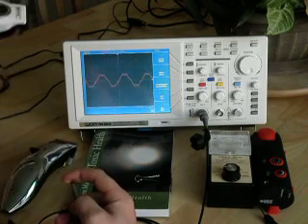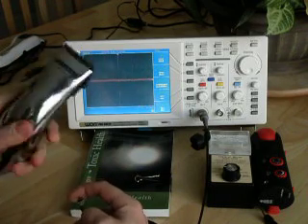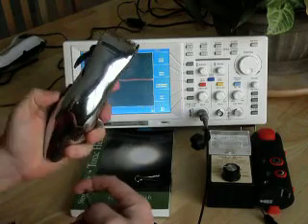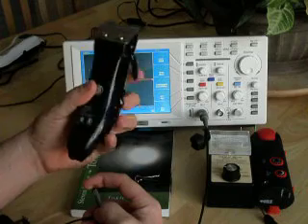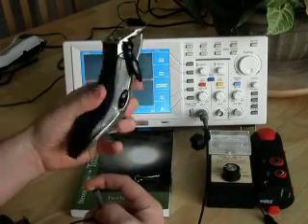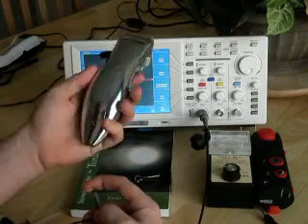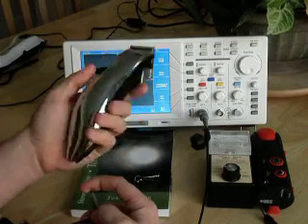I'm going to move the AC trimmers out of the way so we don't pick up on the AC field from them. Here we have the battery trimmers — let's see what these do. So there's absolutely no change. When it comes to voltage fields, you're actually better off using the battery operated trimmers.